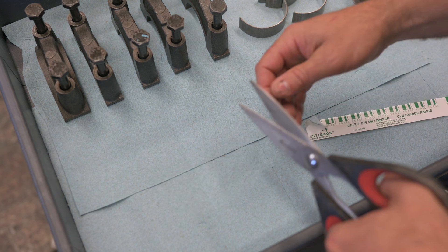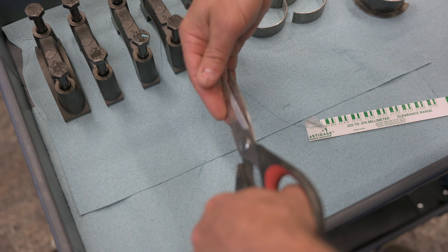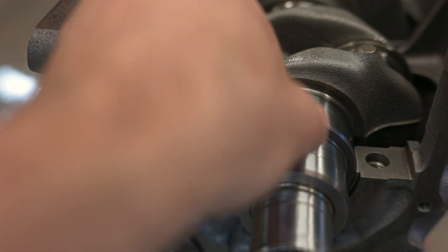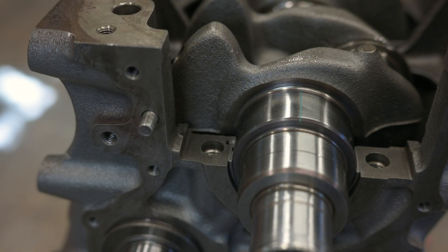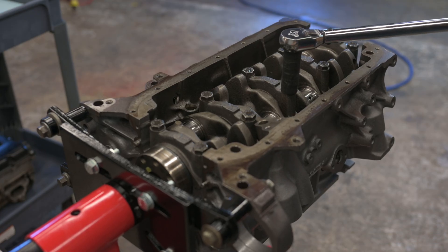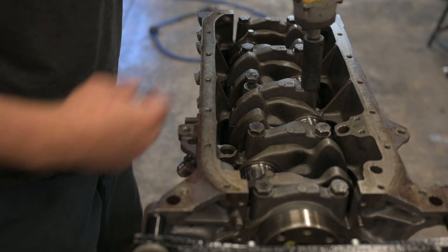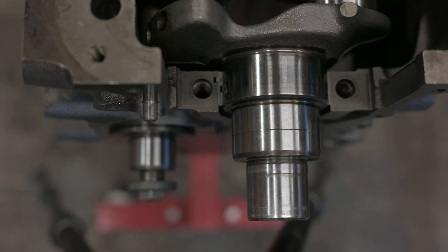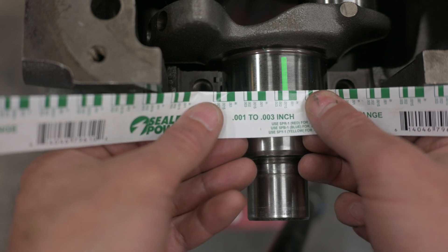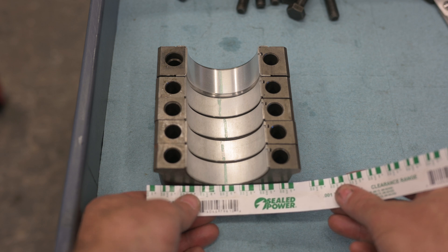We know the crank is within spec, but to double-check the actual main bearing radial clearance we'll use green plastigauge. We're hoping to see somewhere between 15 and 20 thousandths. After torquing the main bolts to 80 foot-pounds and then removing them, you can just barely see where the plastic gauge was compressed between the bearing and the crank surface. Comparing the width to the chart tells us we're somewhere around 17 to 18 thousandths, which is right about where I'd expect for a polished crank and new bearings.